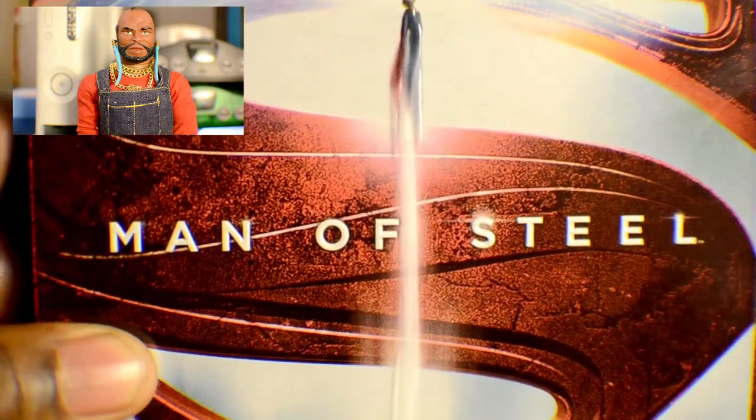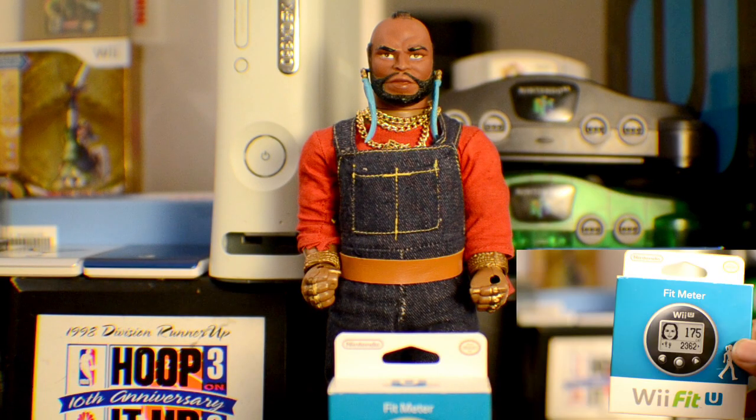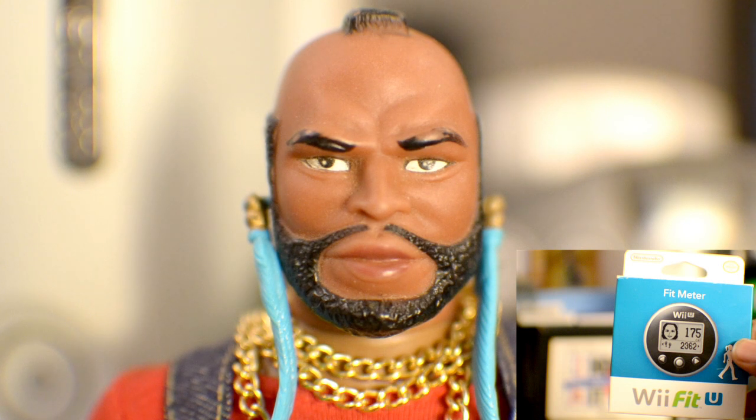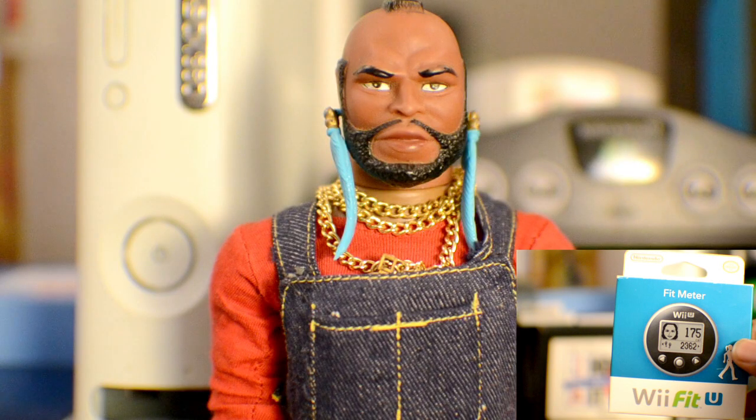And the second item up for grabs is a brand new unopened Wii Fit U meter, just like the one I unboxed. The cool thing about this meter is that it allows you to download and own the full complete version of Wii Fit U, making this a roughly $70 value, yours for free if you win. Just download the Wii Fit U from the Nintendo Wii U eShop, start the game's 30-day trial, register this Wii Fit U meter, and get the full game for free. I believe this promotion ends in early January, so make sure if you're the winner to do that as soon as possible.